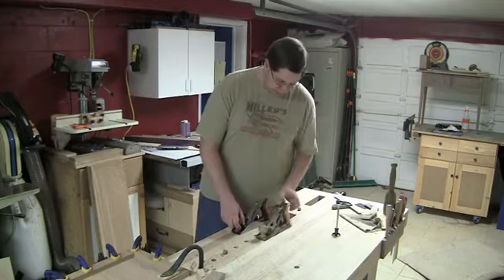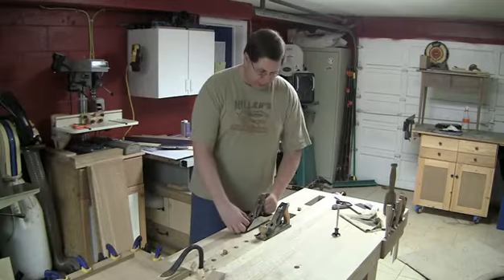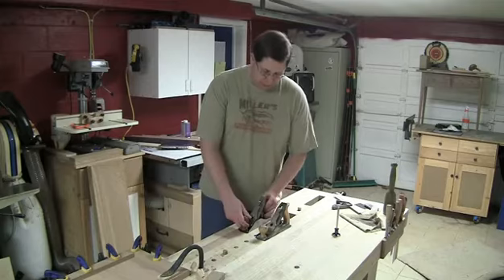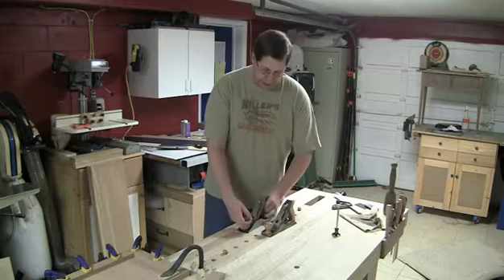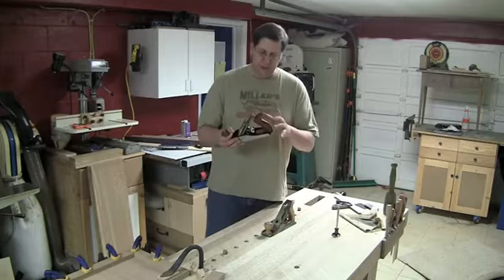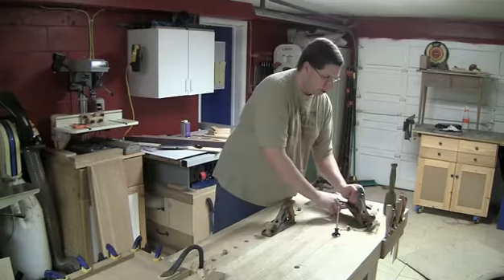It's interesting because the handle is kinked forward but it feels more upright in use. I can't say I have a firm opinion on it yet because I haven't worked with it enough, but I'm certainly more used to the Stanley handle — that feels more natural to me. The knob feels about the same size, maybe slightly bigger on the WoodRiver. The tote still feels a little unnatural, and I'd be curious to see how well that plays out as I work with it over time.